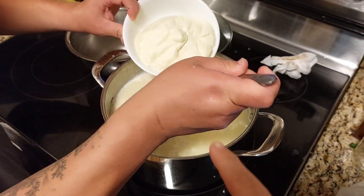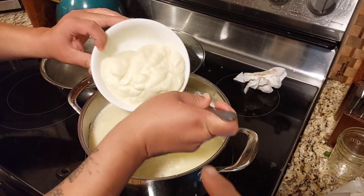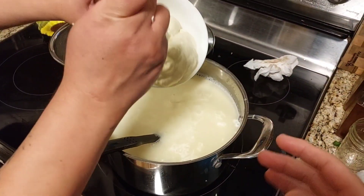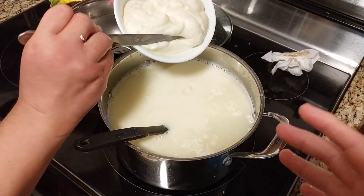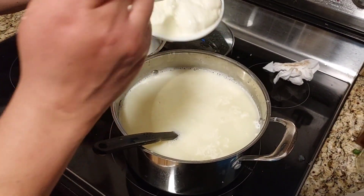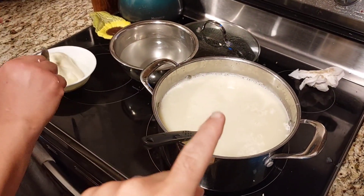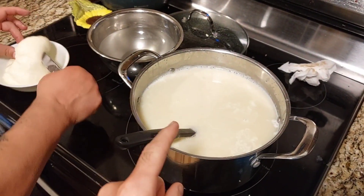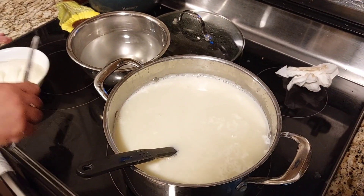There are a few things we can do with this whey. I could dehydrate it all into a powder and use it as our own homemade protein powder — that's something I'm going to try at some point. But alternatively, we have chickens in the back and this is a fantastic source of protein for them.